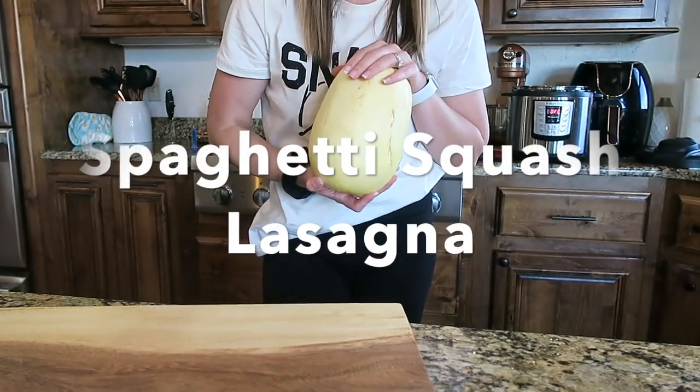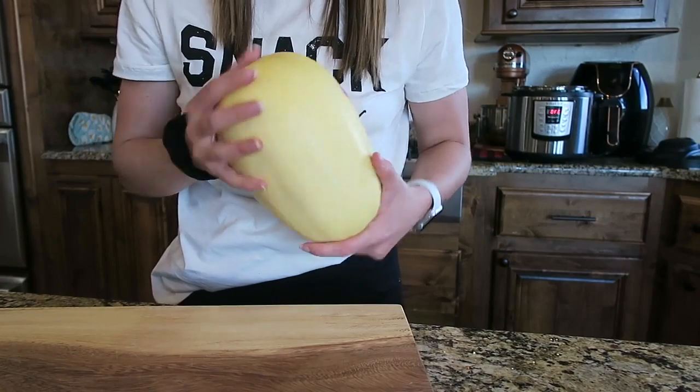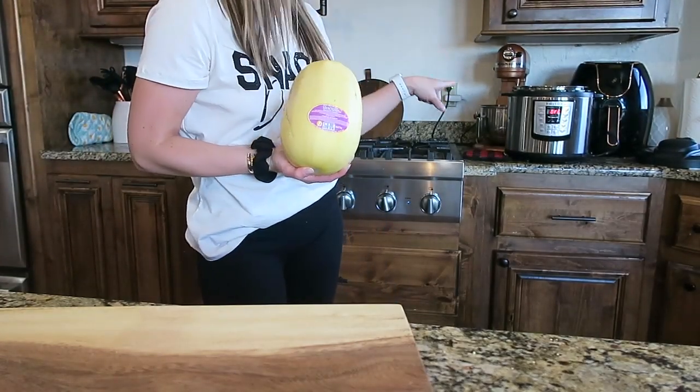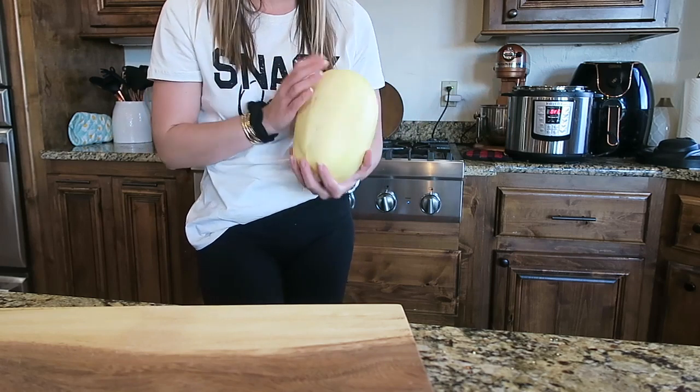For tonight's dinner I am doing a spaghetti squash lasagna. The first step of this recipe is to cook your spaghetti squash. I'm going to attempt to cook it in my instant pot — I've never cooked it in there before, but we're going to try it out and see how it works.